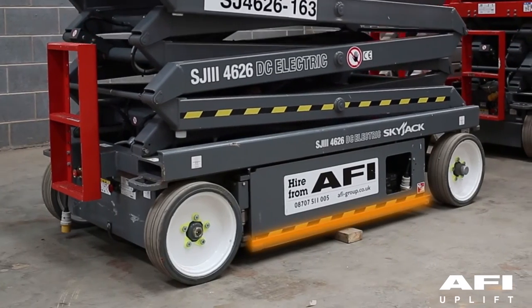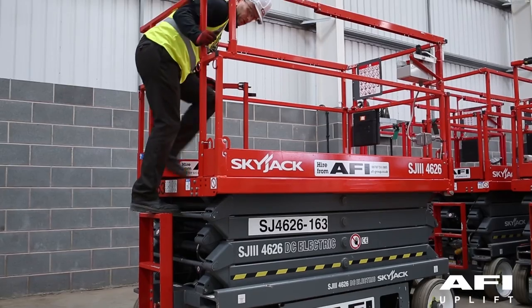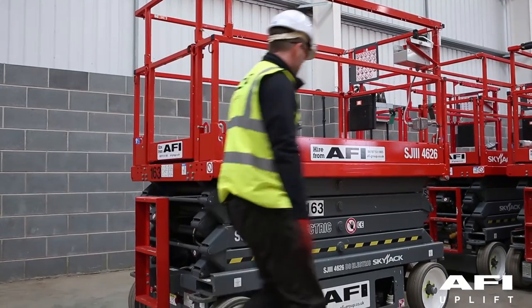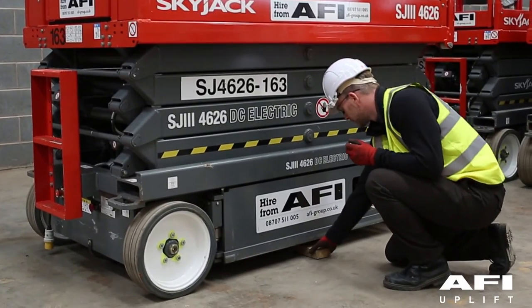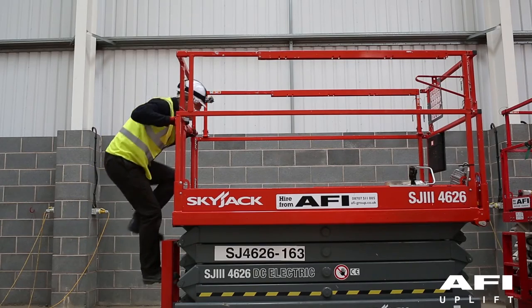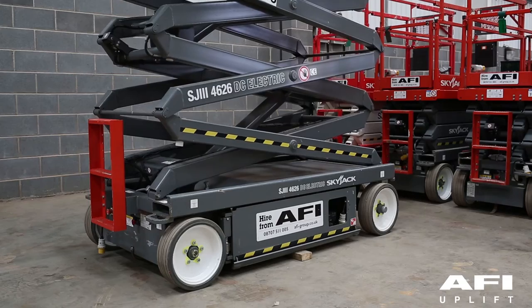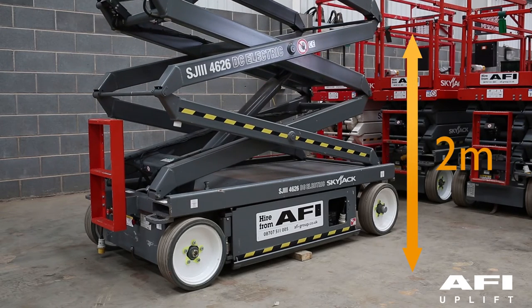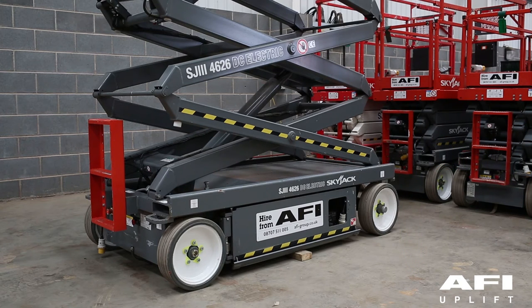Your machine is equipped with pothole devices. To test the pothole sensor, dismount from the platform using the ladder and place a block approximately 3.75 centimetres under the hydraulic electrical tray. Climb back into the platform using the ladder and raise the platform until approximately 2 metres is reached, then attempt to drive forward or reverse. The aerial platform should not move forward or backwards.